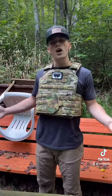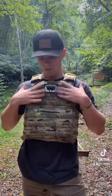On the outside it has enough molle and velcro to satisfy all of your tactical needs. So if you want to be the sexiest LARPer at your local gun club, you should head on over to the link in my bio where you can find this beautiful plate carrier.